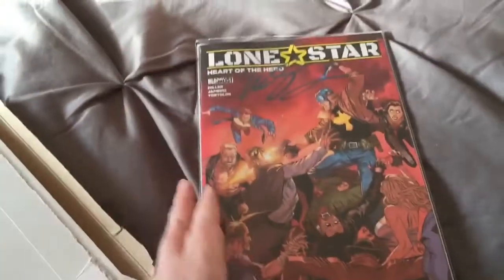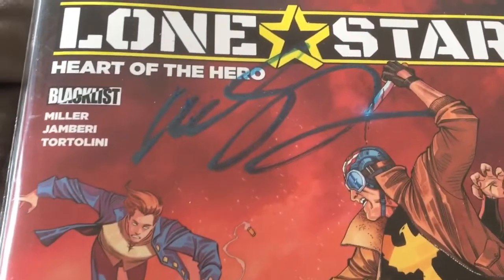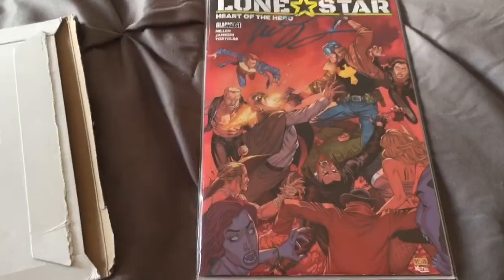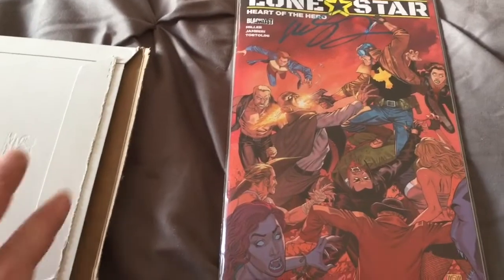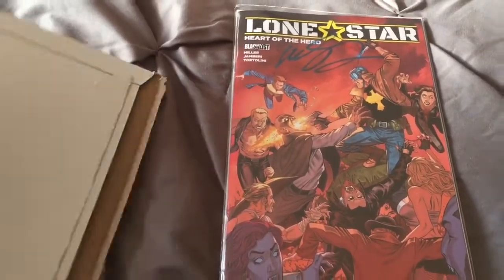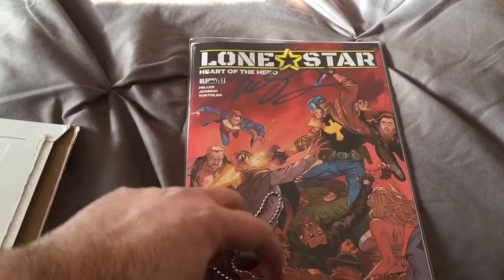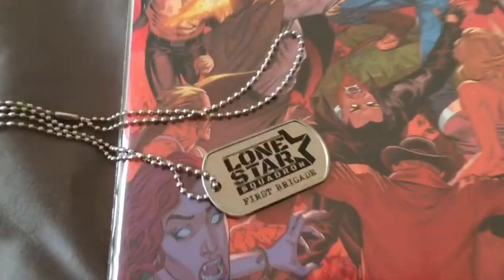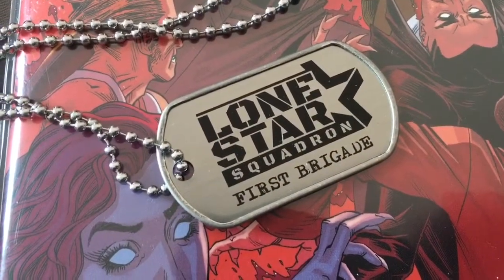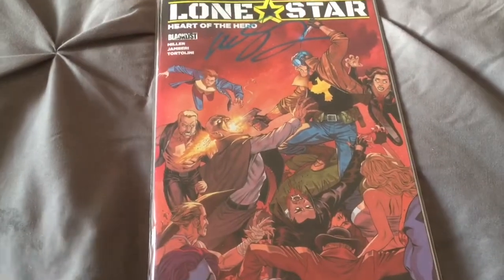We've got, of course, Lone Star: Heart of the Hero number one, autographed — my guess, Miller's autograph. I chose this cover. You had a choice of a few different covers; this was the cover I liked the most. Just for full disclosure, I did open this before I shot the video, so the cardboard that was holding this in place is not there. But it was attached to a cardboard slide — insert. This is the Lone Star Squadron First Brigade dog tag, which is cool. I don't know what I'll do with it; I'll hang it somewhere, and I'll probably end up storing it with the book.